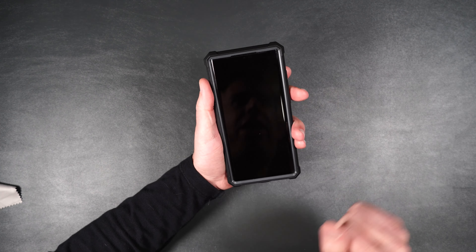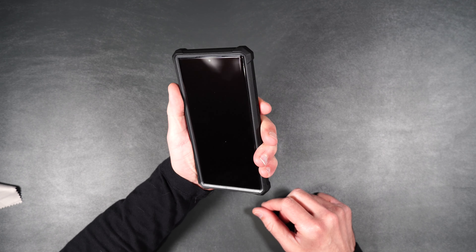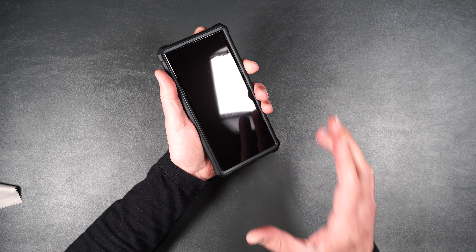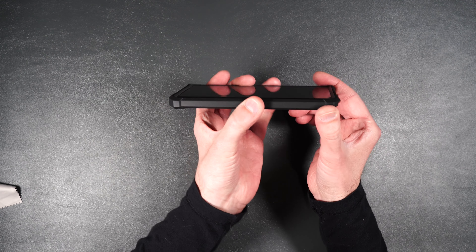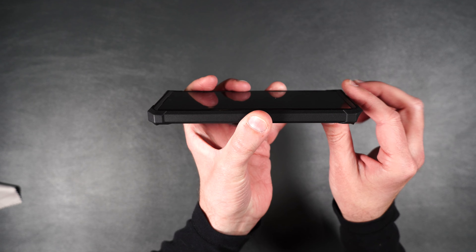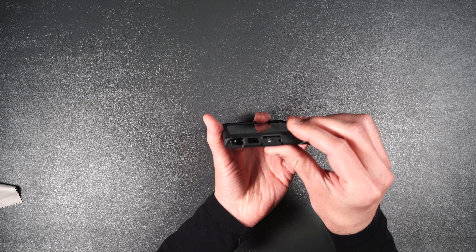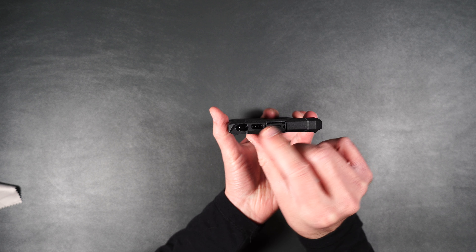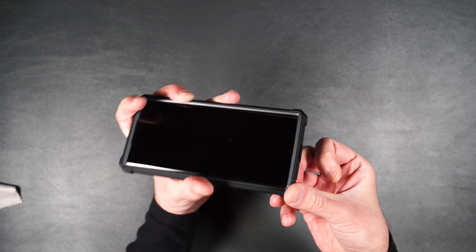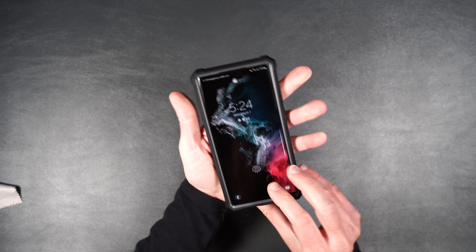As you can see it has those nice aggressive edges for drop protection and it feels nice in the hand with that smooth rubbery feel. Buttons are easily accessible and clicky. I have a tempered glass screen protector on here, and when you turn it to the side you can see the nice prominent raised edge to still protect your screen. It doesn't add a lot of bulk to the phone. At the bottom we have cutouts for the S-pen, speaker, and charging port, which is covered to keep fuzz and everything out.